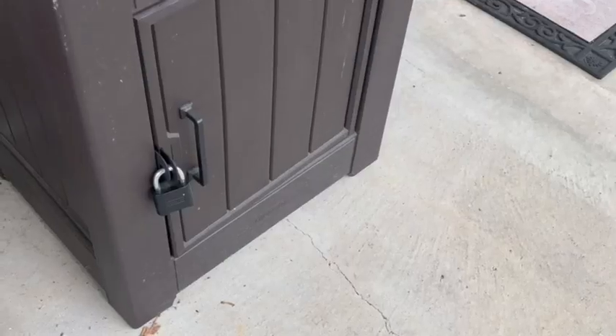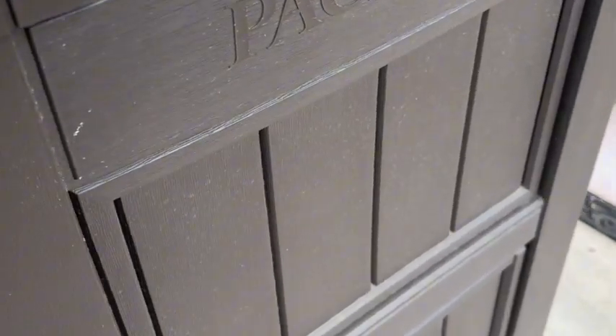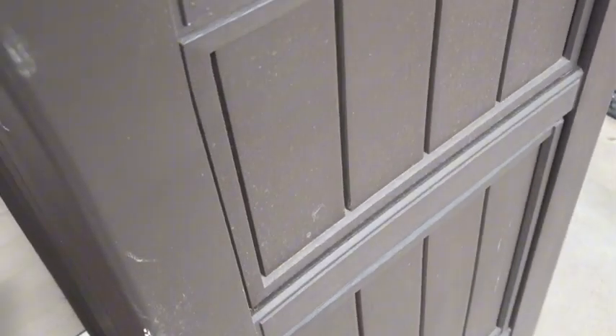Hi, Kristen here. Today I'm going to give you a quick overview about the porch package delivery box that I got. I had this thing for a while and I bought it because I wanted to have that kind of security against porch pirates, as you all know.